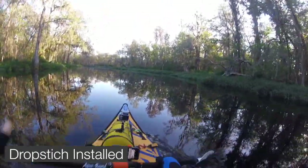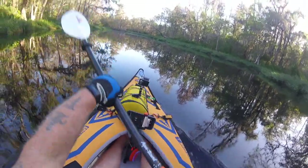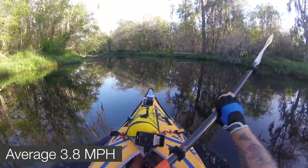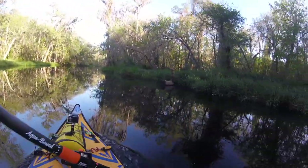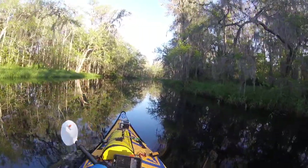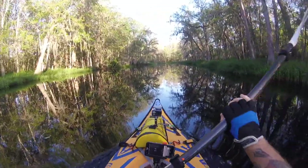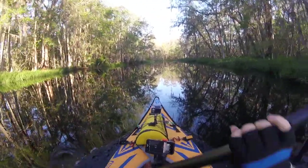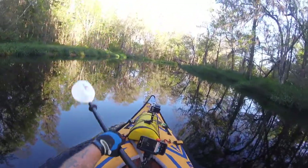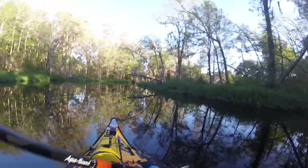I'm doing a mile-per-hour check with the drop stitch floor installed. I'm seeing readings of around 3.8 to 4.1 — I hit five miles per hour once. What I'm noticing from the drop stitch versus the backbone is that the nose wanders more left to right than it does with the backbone on, so your tracking is a little looser with the drop stitch, but the comfort is phenomenal. At standard paddling speed, it's not too bad — we'll see what the difference is when we put the backbone in.